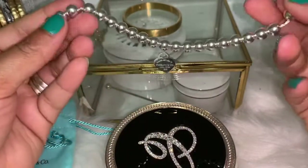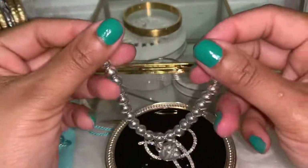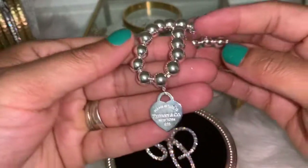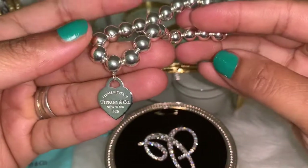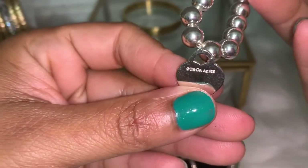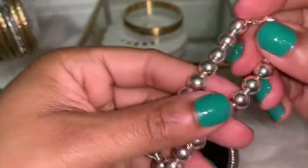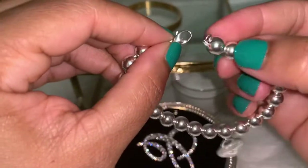The size 10 didn't have a charm on it so I decided to get the 8 for now and maybe later get the 10. This is the 8 millimeter — it has the Tiffany logo right here, and it does have engraving in the back that says Tiffany and Co.